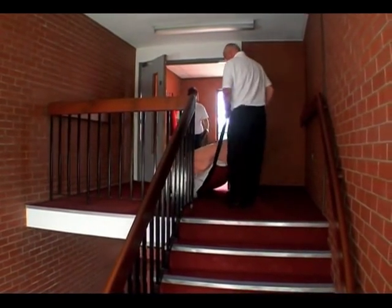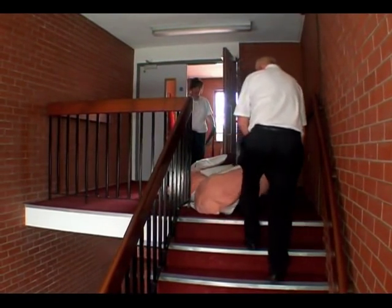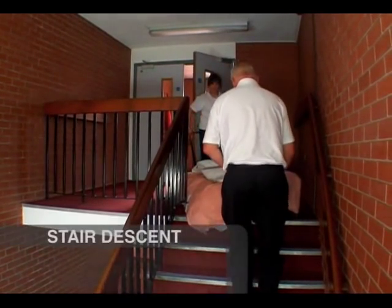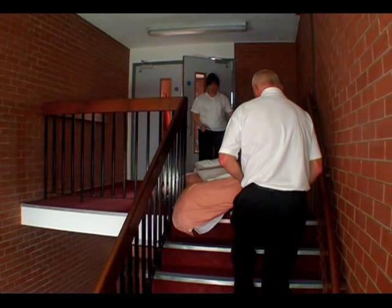However, please bear in mind that you need to arrive at the top of the stairs with the patient or resident feet first onto the staircase. When moving the mattress down the staircase, the person at the bottom of the ski sheet should use their feet and legs to assist their pulling action by pushing them into the stairs as they descend and pull the mattress.